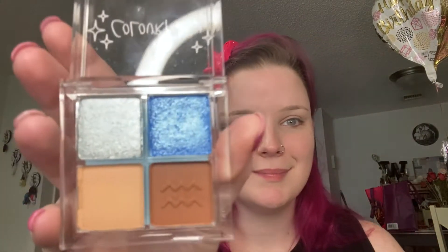This eyeshadow palette is so pretty, so pigmented. Like, look at that — it looks so good.